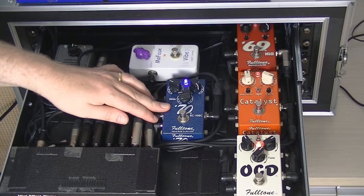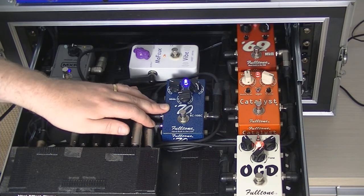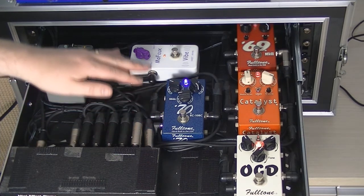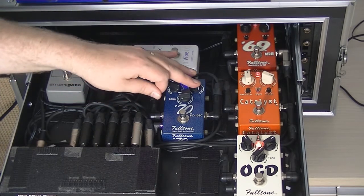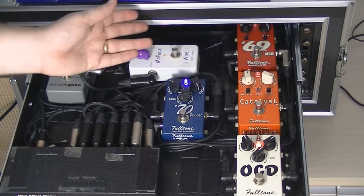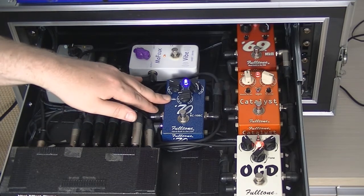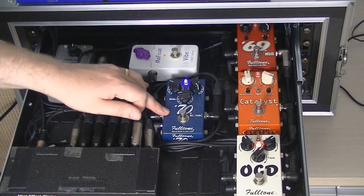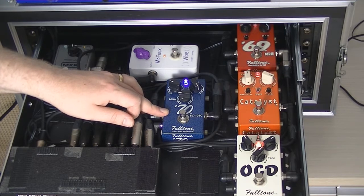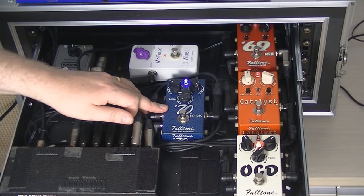Loop two is the Fulltone 70 BC108C fuzz pedal, which is slightly more aggressive. Volume is quite low at about 10 o'clock, fuzz is all the way up — because with fuzz pedals you want to control from the guitar. Mids are at about 9 o'clock. I'm powering this one at 18 volts; the main reason being I had an 18-volt output free and didn't have a spare 9-volt output.